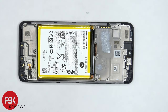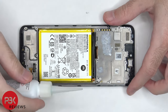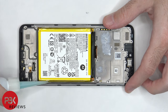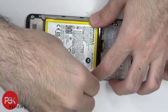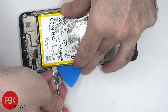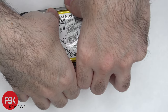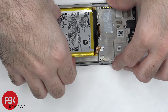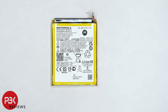In order to remove the battery we need to use some isopropyl alcohol since there are no pull tabs to help us pry the battery off. We're going to apply some isopropyl alcohol around the edges of the battery and let it sit for about a minute so it eats away at the adhesive underneath, making it easier to pry off. Even with isopropyl alcohol it is really difficult to pry this battery off — the adhesive underneath is really strong.